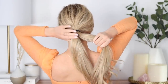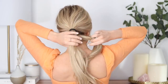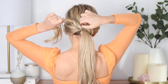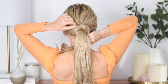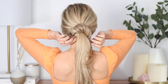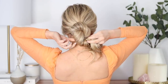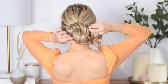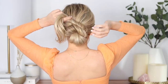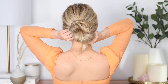Divide your ponytail into two equal pieces, then begin loosely twisting your left section counterclockwise and bring it underneath your right section, wrapping it counterclockwise around your ponytail. As you're wrapping, you can gently pull on the twist to fan it out and make it nice and big, or leave it as is for a more sleek hairstyle. Put in some bobby pins — just enough to hold it, maybe two, three, or four. If your ends are long, join them into your right section and begin twisting it counterclockwise. Before wrapping it around your ponytail, form a bun shape by pulling and adjusting your twist. Once you have your bun shape, continue wrapping counterclockwise behind that previous twist, then play around with the shape and secure everything into place.